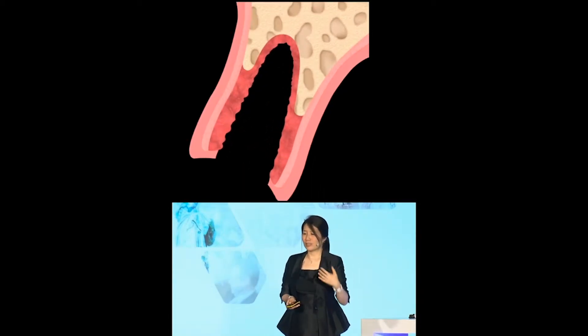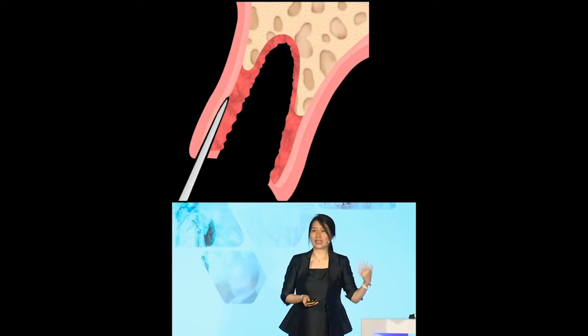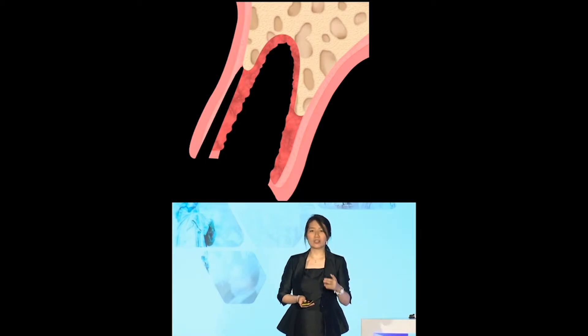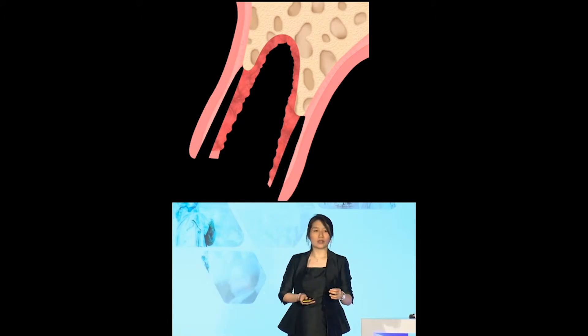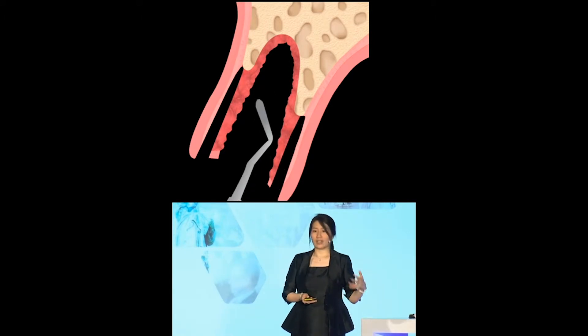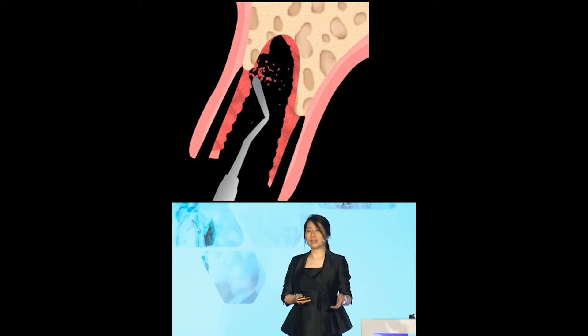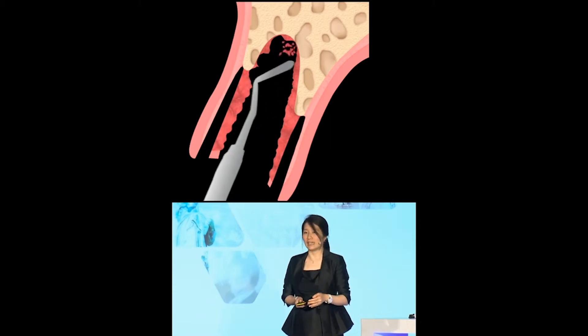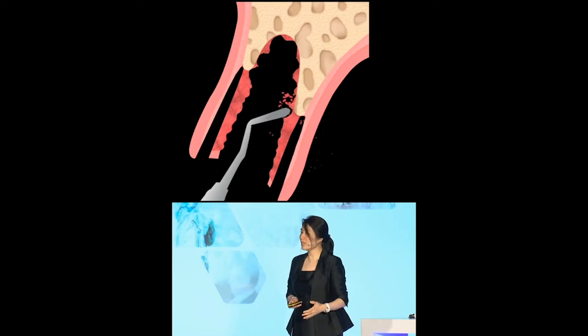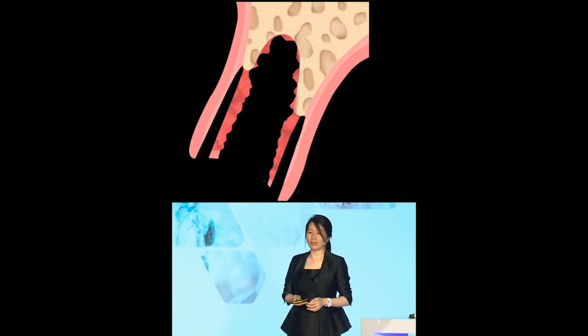On every single extraction done in our clinic, together with my associates and partners, we spend lots of time doing socket excavation. Why? It's because you need to make sure that the site — the recipient site, whether it's for socket preservation or for implants — has to be cleaned. It's like cooking: you want good, clean ingredients.